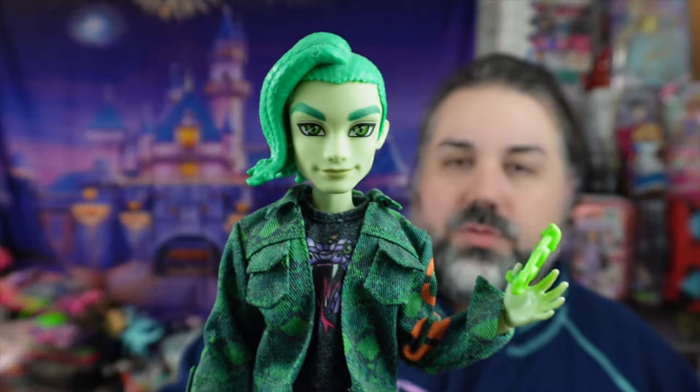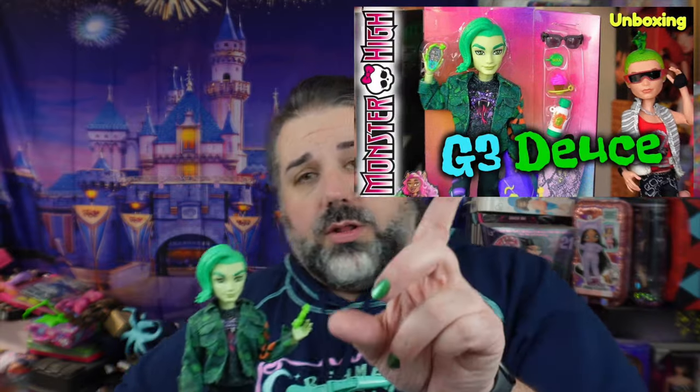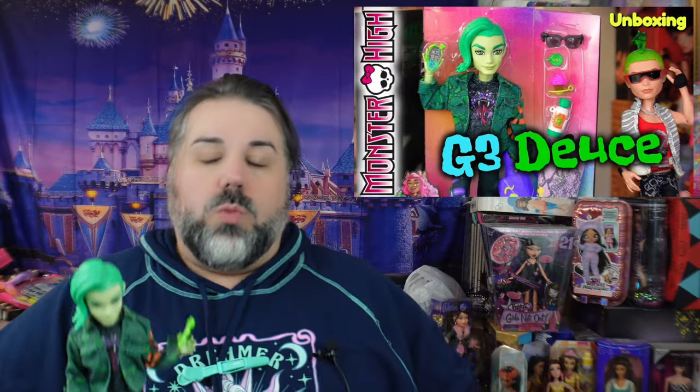If you do want to see the Deuce signature review, the video is already up on my channel and I'll put a link. And if you want to see the review I did for the Frankie and Deuce two-pack, I'll put a link to that as well.